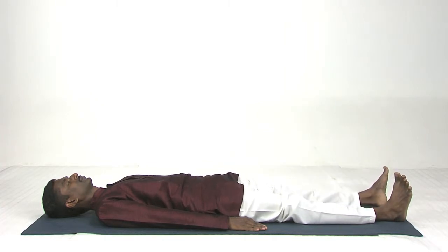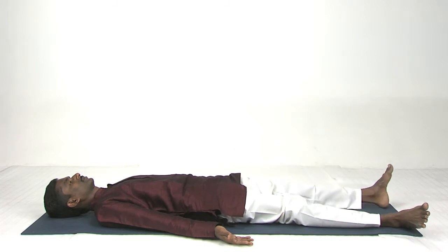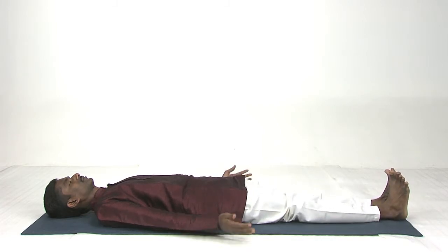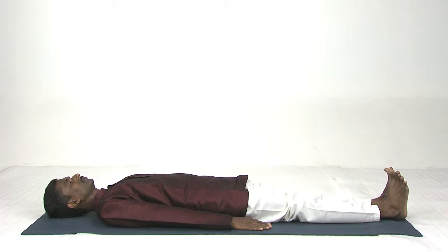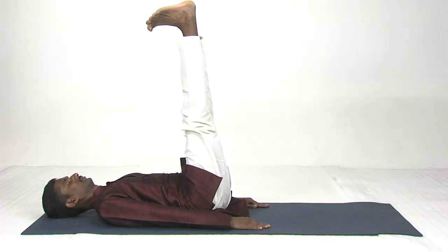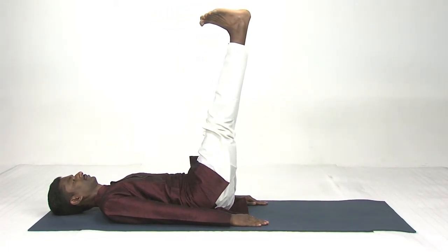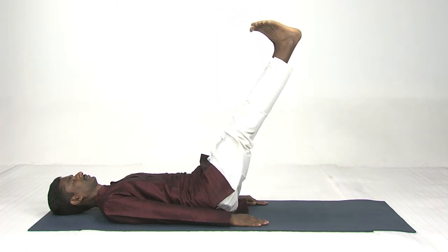Now slowly relax your body — legs apart, hands apart. Now we are going to practice double leg raise. This is Shanti Asana. Legs together, both hands close to your body, palms facing downward. Inhale, both legs up at 90 degrees. Exhale very slowly down — watch the abdomen region.